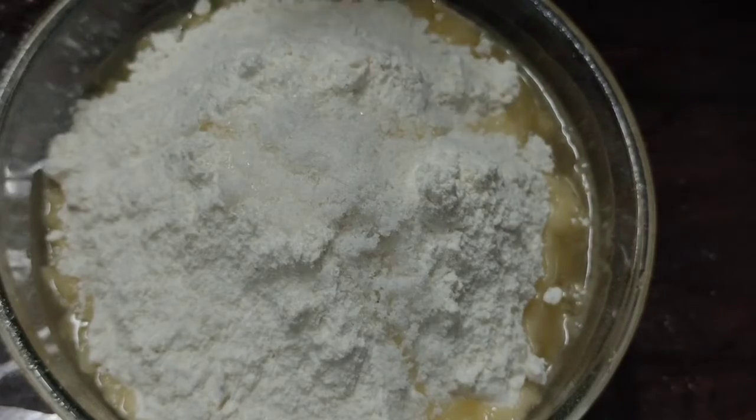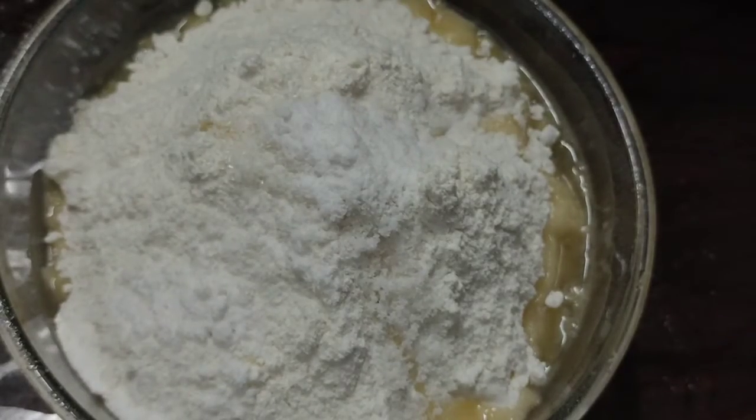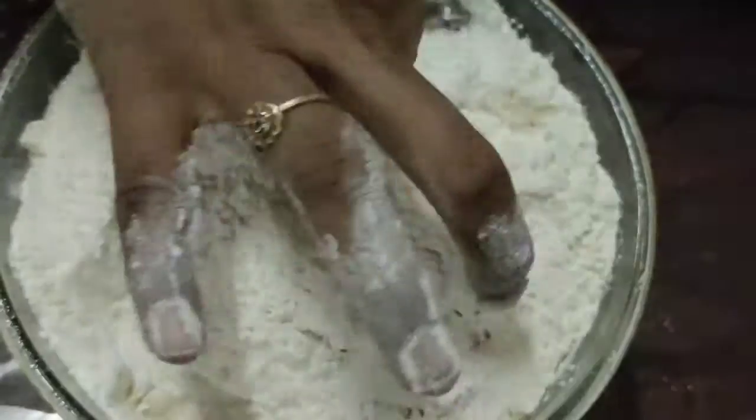We will add the yeast in the pan, and add baking soda — 2 spoons. The yeast will make it soft, but it will also be firm.